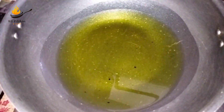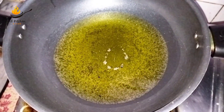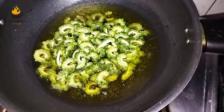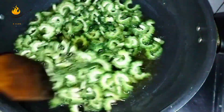We have made oil. We add kreli and we are going to dry the kreli. We have to fry them properly.